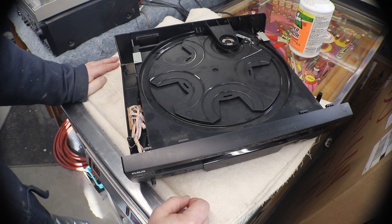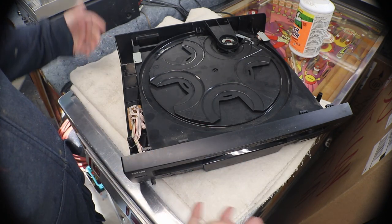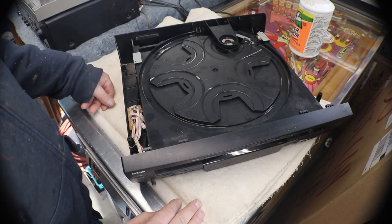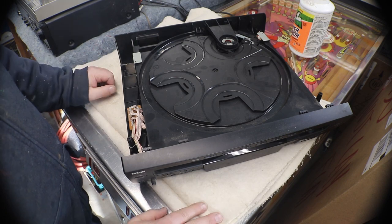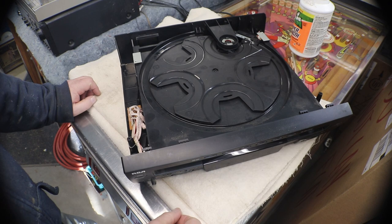At one time RCA was a better brand but now it's kind of getting close to the bottom of the barrel as far as quality goes. I mean there's nothing wrong with them — they work fine, but they're all plastic. You get what you pay for. A lot of these are supposed to be throwaways — once they stop working you just pitch them and go buy a new one.